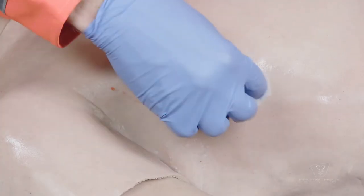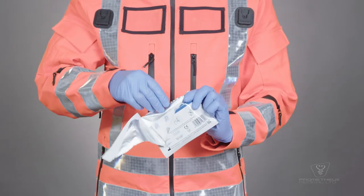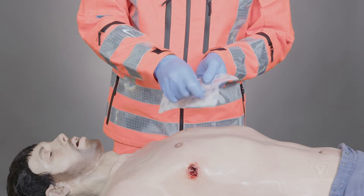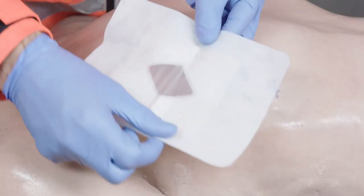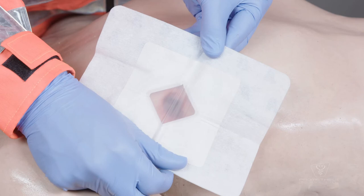Ensure that all loose debris or fluid from around the wound has been removed. Remove the Russell chest seal from its packaging and unfold it. Remove one of the plastic butterfly liners and align the device so that when it is adhered to the skin the transparent central portion of the valve will be directly over the wound.